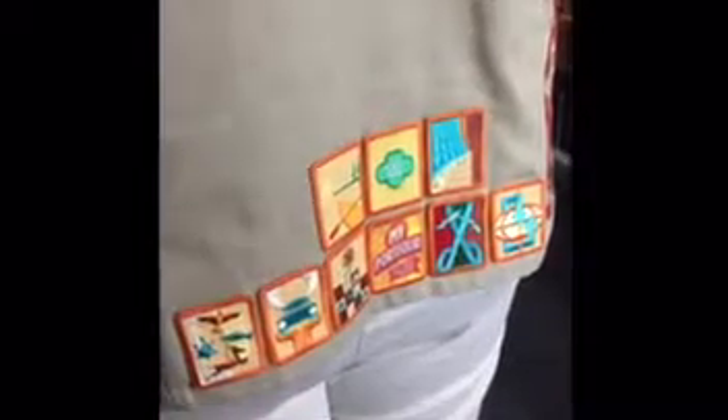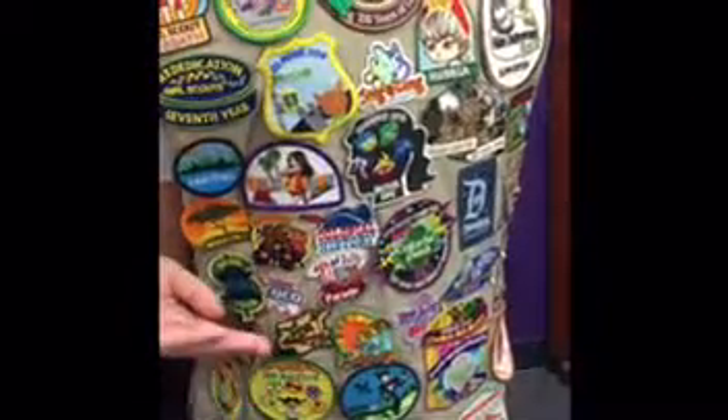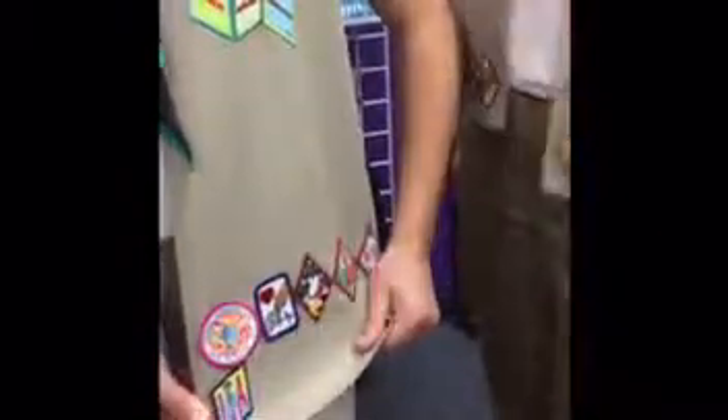These are the senior proficiency badges, which show that you've gained a skill and you're ready to give service to others. If you are continuing with your cadet vest, the senior badges can sit above the cadet badges. These are the fun patches, which represent one-time events, and they go on the back. Overflow badges can be placed on the left side of the vest at the bottom.